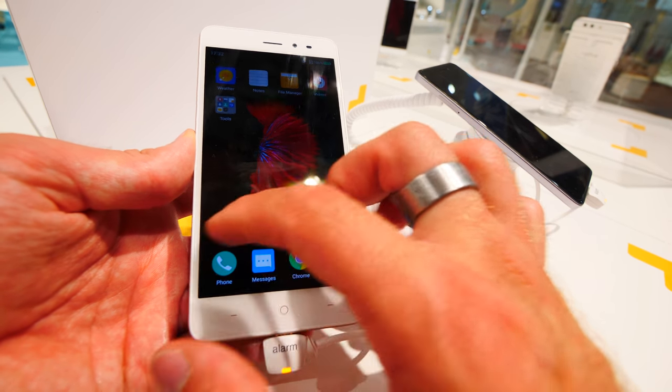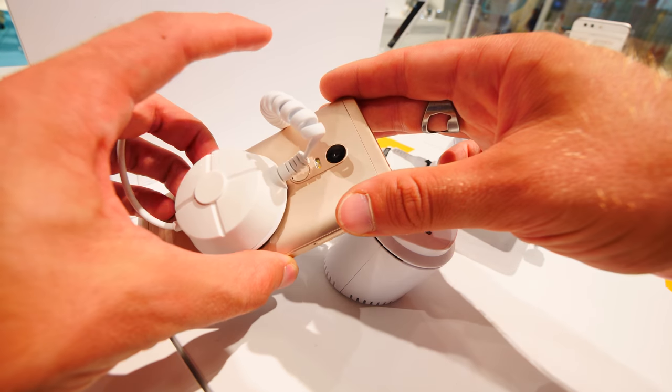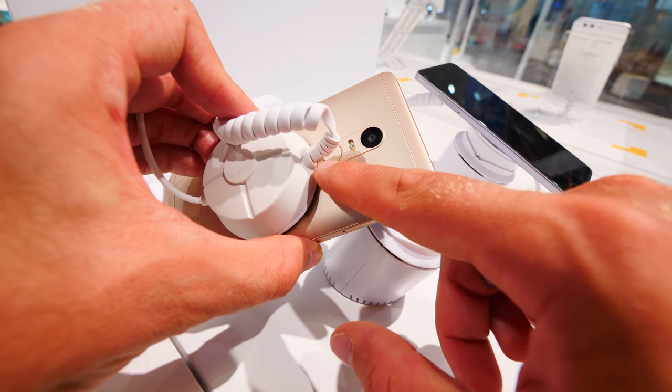That's a beautifully designed and cheap smartphone with really good front and back cameras — 5 megapixels on the front, for example, and 30 megapixels on the back, also with flashlights.